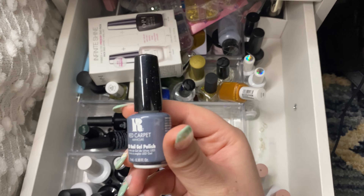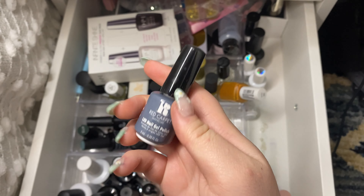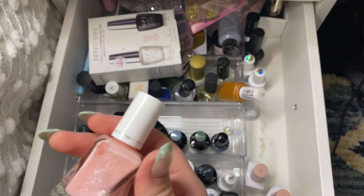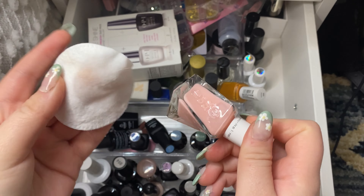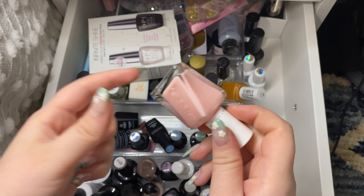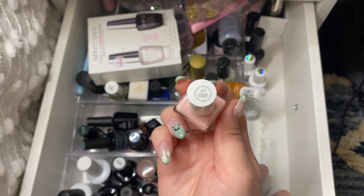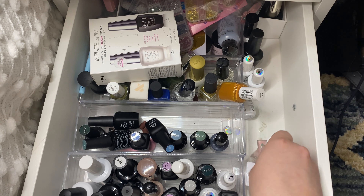Okay I have some more gel polish. I have this one — another one from Red Carpet in the shade Unscripted. It's a really pretty denim blue. Then I have a regular Essie nail polish. Me and my mom each picked out a color for when we get pedicures, but we never went. This is the color that I picked out — it's in the shade 49 Gossamer Garments. It's a really pretty pastel pink. So I will keep that one.